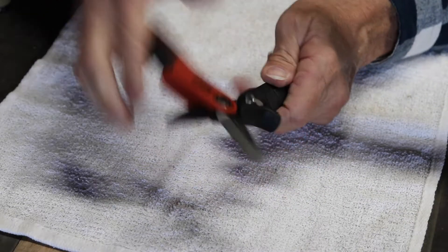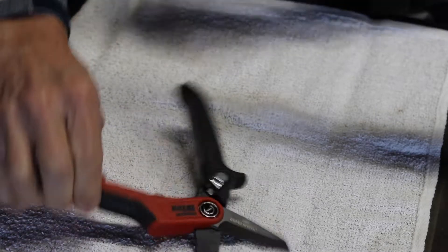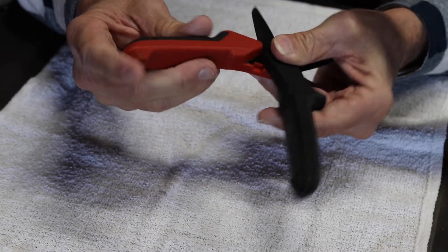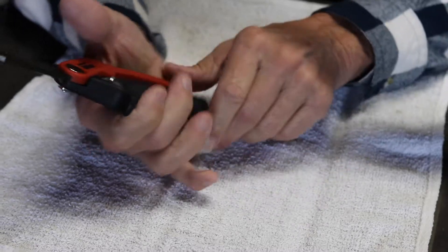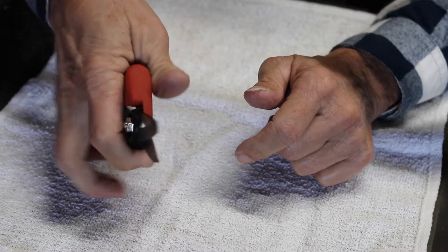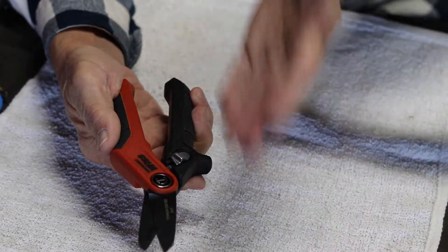I guarantee these are going to last a lot longer than the competition. The blades are titanium coated — two times stronger. The blade goes completely through the handle. The handle has a rubber top over a plastic bottom, so you get a very good grip and it won't slide out of your hand if it's wet. There's also a little notch for a power grip where you can put your finger for better leverage depending on how you're cutting. Really nice design.